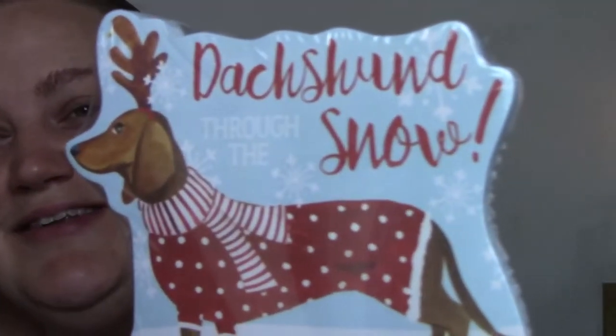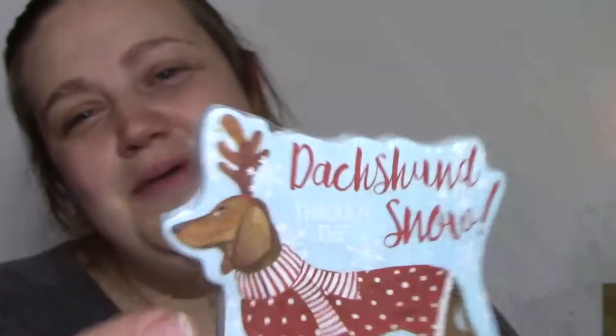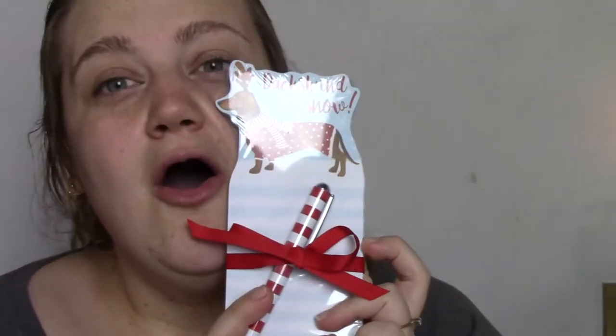Oh my god, this is so cute — it says 'Dachshund through the snow.' Dachshund through the snow! Oh my goodness. And it looks like my baby because my baby is a brownish-red color. This is so cute. I love this.